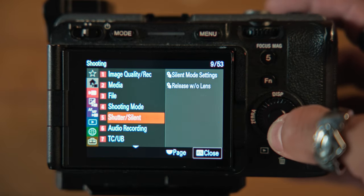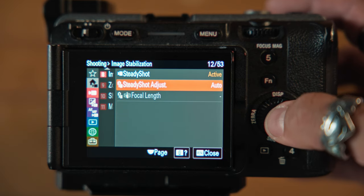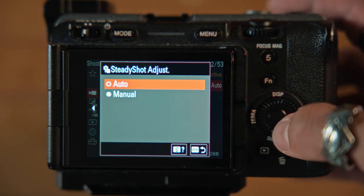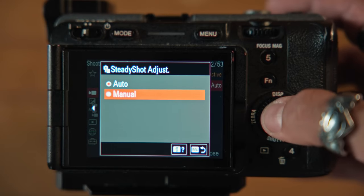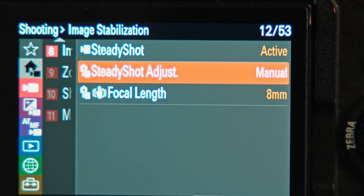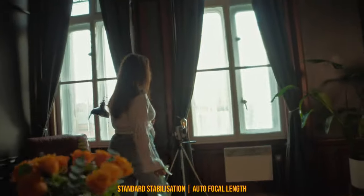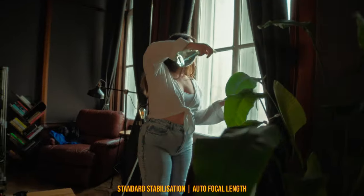When you have your stabilization on, regardless of which lens you're using, the stabilization setting will default to auto — which I'm assuming means the camera tries to identify the lens focal length and account for that. But when you go and change it from auto to manual, it defaults to 8mm, which begs the question: is the camera doing a good job choosing the focal length of my lens?